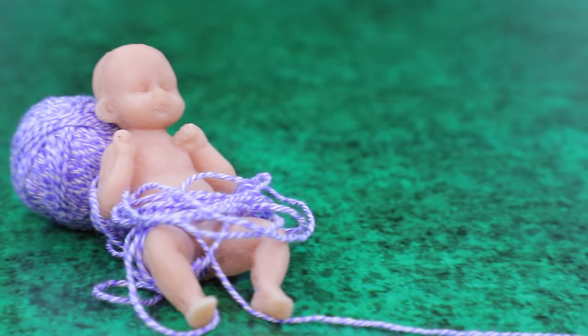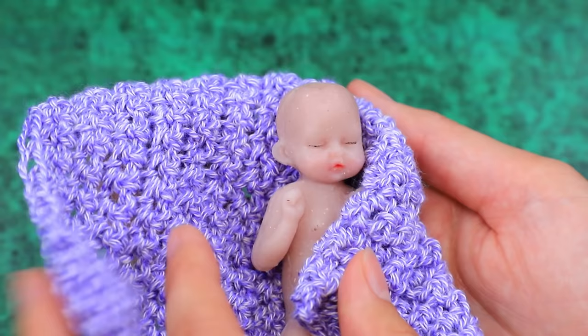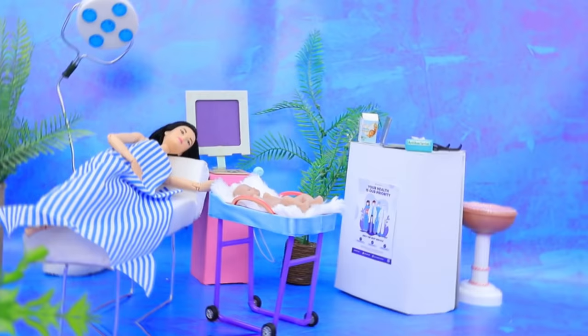Make a warm blanket out of soft yarn. Keep working on the blanket. The happy girl is giggling.